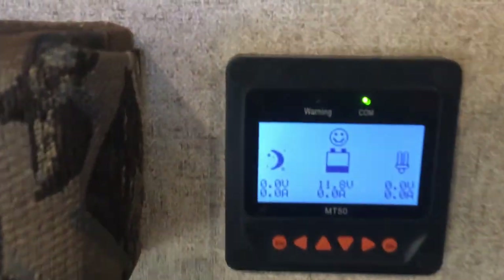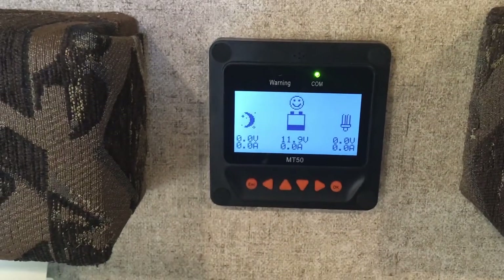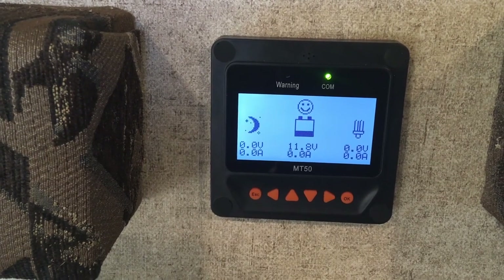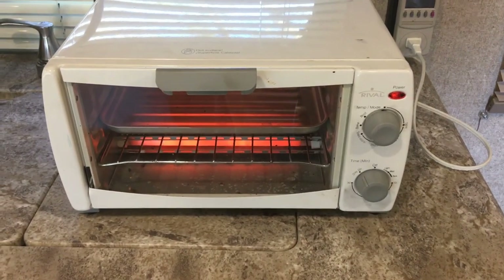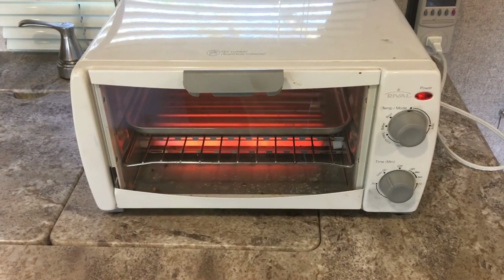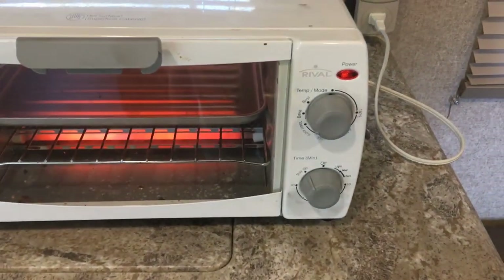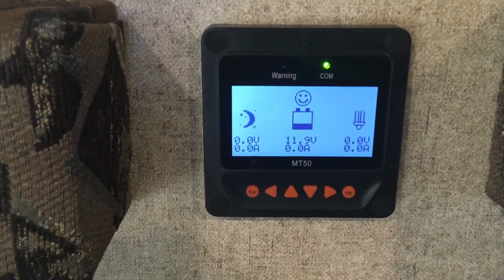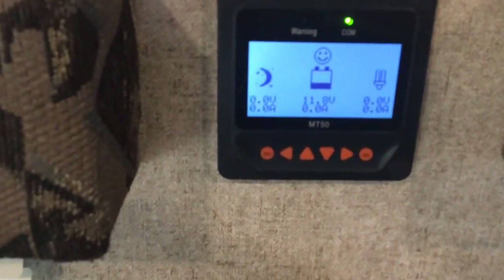It's only been about two minutes. The toaster oven is still on. A note: this inverter kicks off with a 10.6-volt warning light and alarm, and a 10-volt disconnect. Normally this toaster oven wouldn't run at 100% like this — it will kick off for temperature. Normally cooking an Ellio's pizza or something like that, it cycles on and off and we're done in 15–20 minutes. If I had solar I'd be pumping amps into it, so it would be kind of a moot point — this is just running off the batteries, no charging coming in.